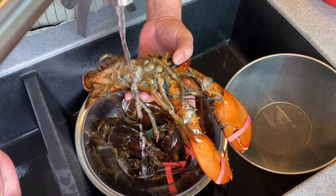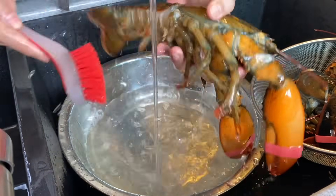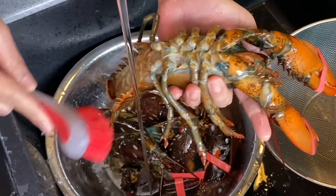Just turn on the tap with a little bit of running water. These are basically very clean, so we just need to scrub them a little bit with a clean brush.